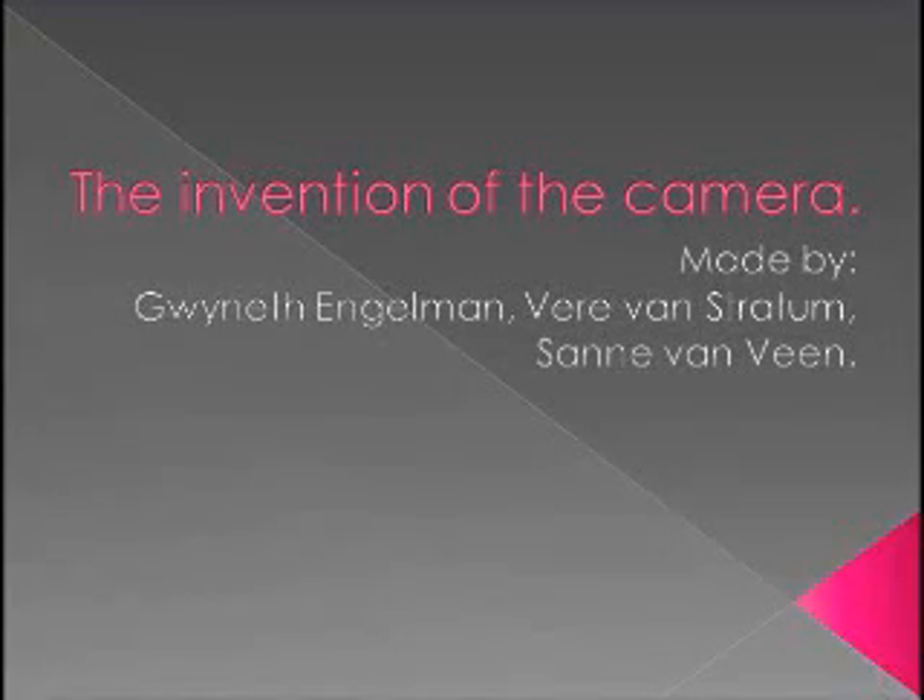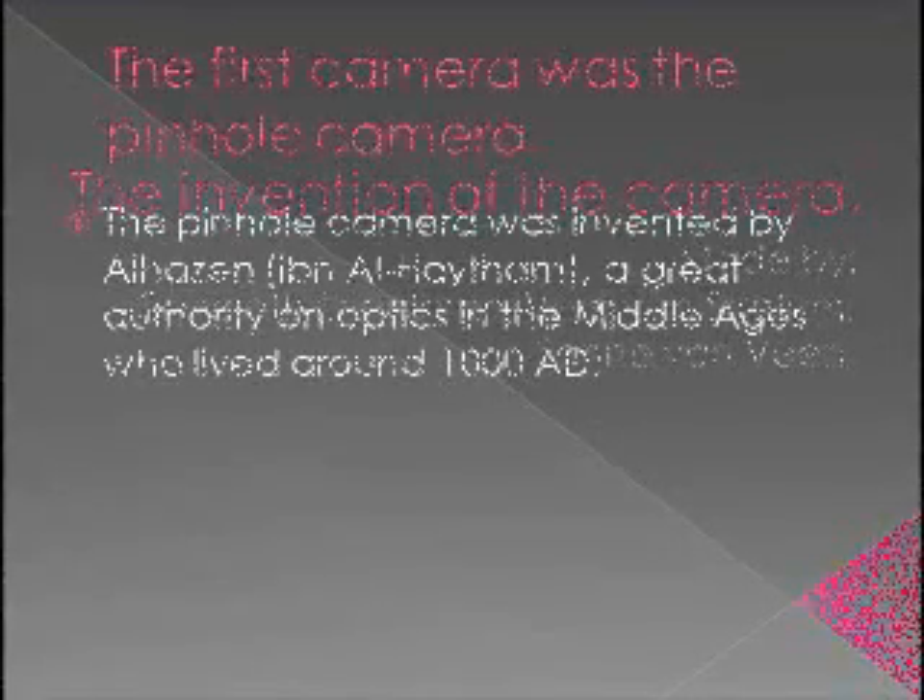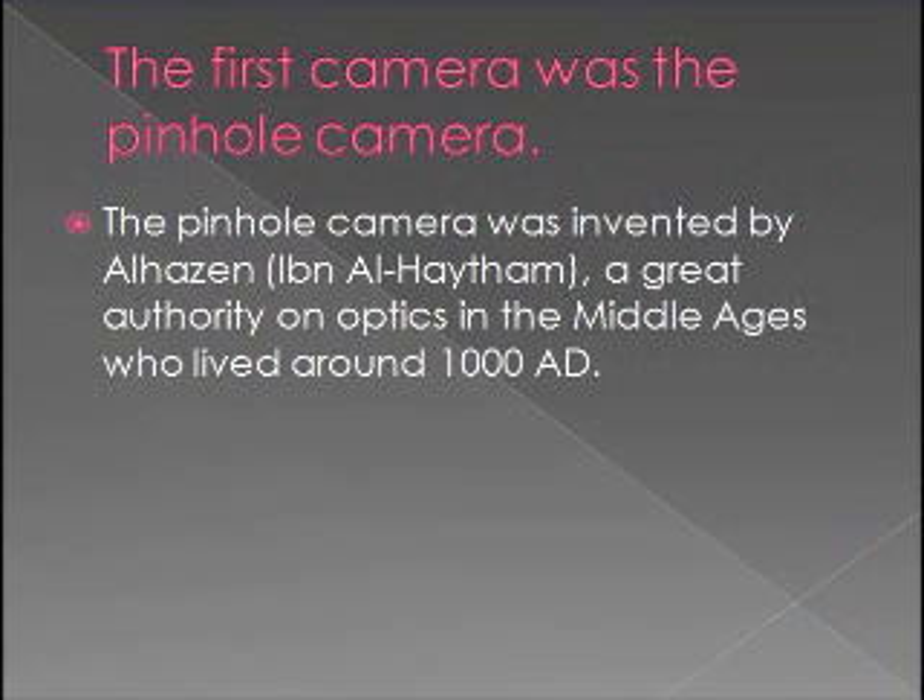This movie is about the invention of the camera. The first camera was the pinhole camera. The pinhole camera was invented by Alhazen, a great authority on optics in the middle ages who lived around 1000 AD.